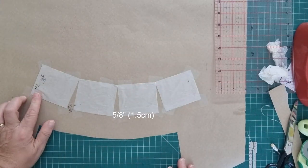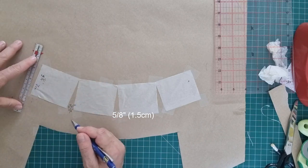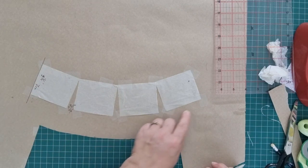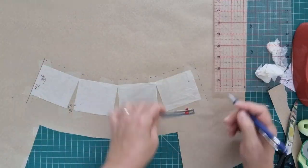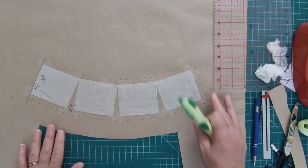Now we need to draw our seam lines in. Remember, this side here is going to be on the fold. Then put your one-centimeter or three-eighths-of-an-inch seam allowance all the way around. Once you've done that, you can cut out your pattern.